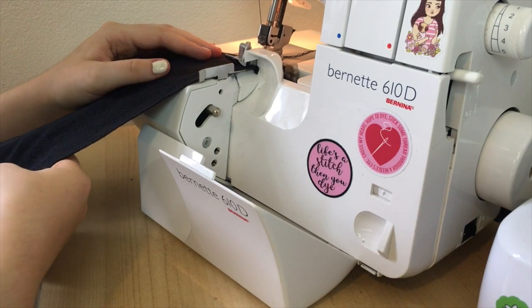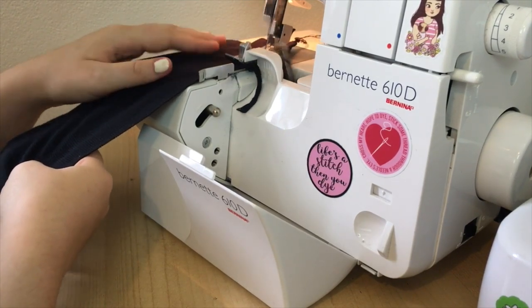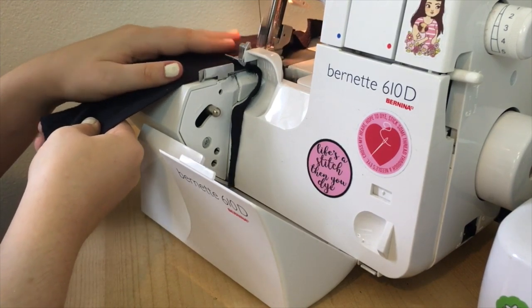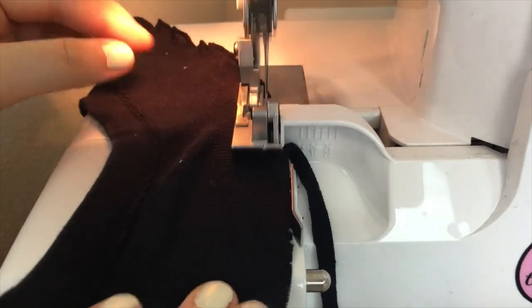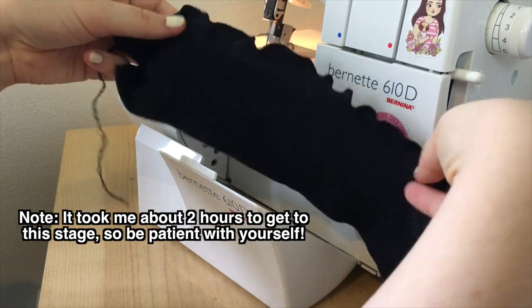First I practiced my lettuce hem on the scrap pieces that I cut off the bottom of the shirt, making sure that I was serging along the stretch. While I was serging, I pulled the fabric with my right hand. See how I'm pulling the fabric before it goes underneath the presser foot? This will create lots of ruffles in the hem. And when I was done, it looked like this, giving me a pretty lettuce hem!